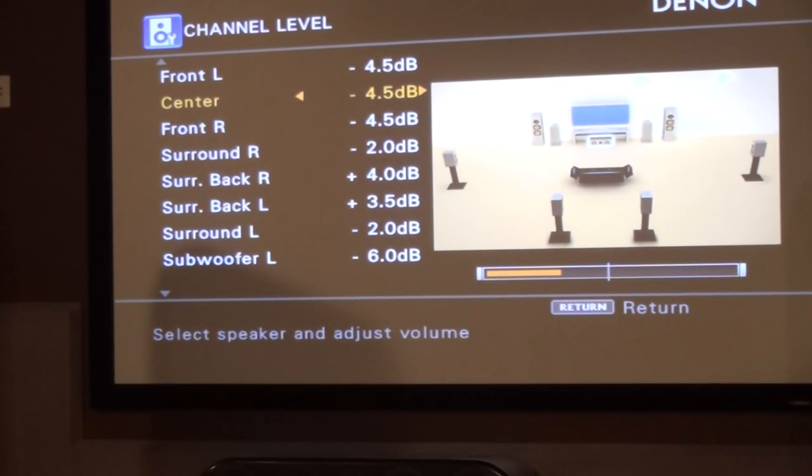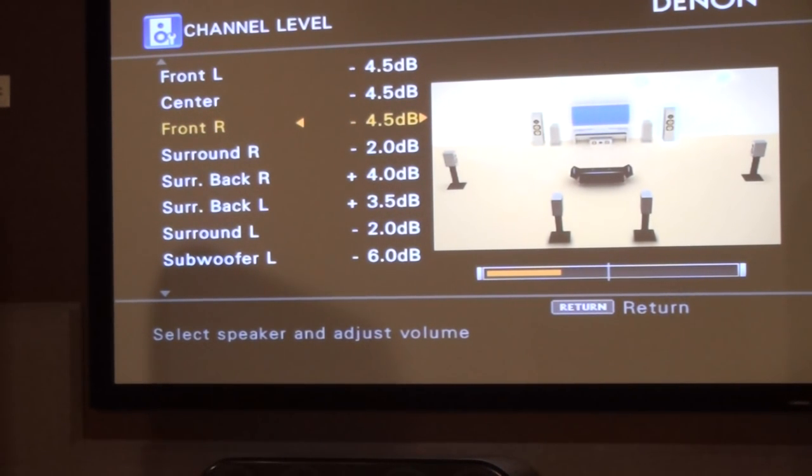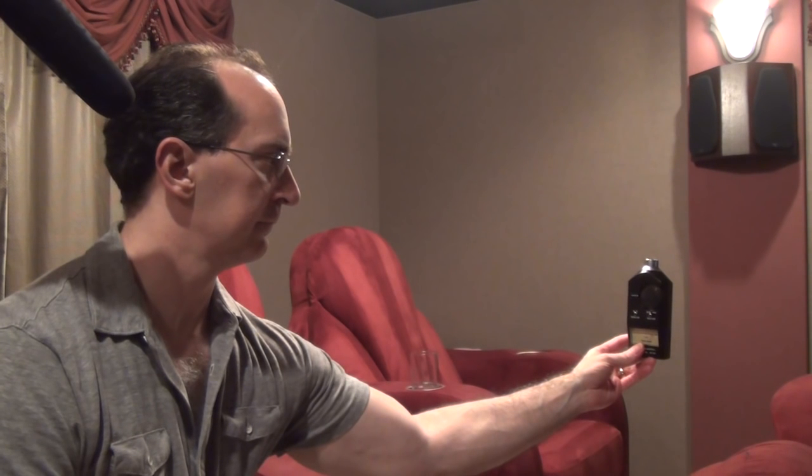Let's check the center channel. I have it about a dB hot deliberately, because people always complain they can't hear the voice dialogue. It's always better to have the center slightly louder than the rest if you can — especially with a two-row theater like mine, so the back row hears the center channel dialogue better. Then we go to the front right — that's balanced. Now the surround right, which is the speaker on my side wall. Obviously with two rows of chairs, the front row will read a little low and the back row a little high — I try to get the best fit between the two. Then surround back right, surround back left, and surround left — that's the speaker you're seeing right now.